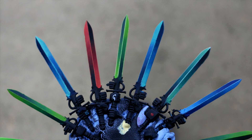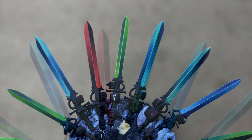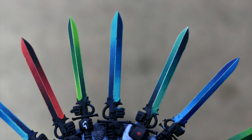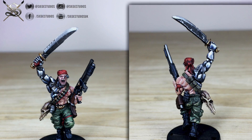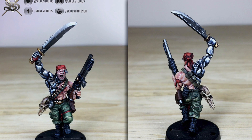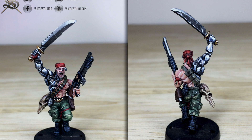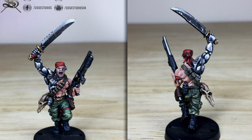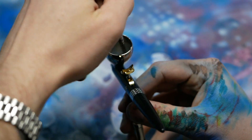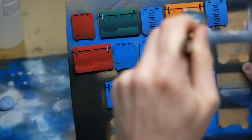Once everybody had shaded their swords, we'd move on to the edge highlighting. There's no real magic trick to edge highlighting — it's just something that requires a very steady hand and it's a little bit of a pain to do. James gave us a quick rundown on the highlighting and then we'd apply it ourselves and finish up the swords. Everybody, no matter if they were new to painting or experienced, produced excellent results that looked absolutely amazing. If you're not personally a fan of the brightly coloured power swords, remember that what you're learning here is the technique — you could apply the same shading technique onto a metallic or use a lighter blend of colour to give a more bright, powerful energy effect.